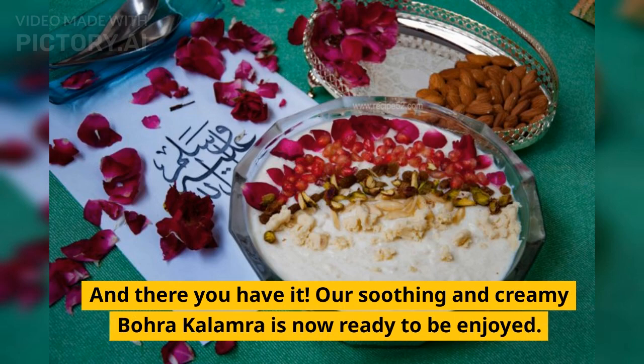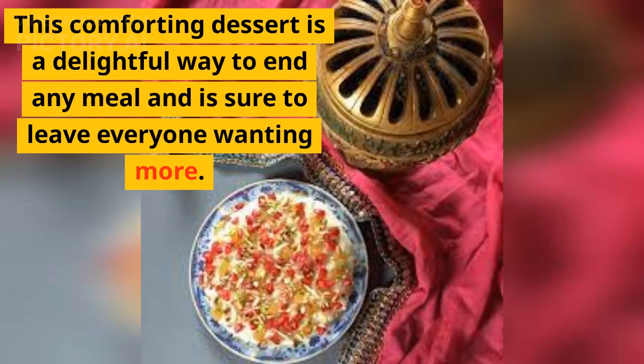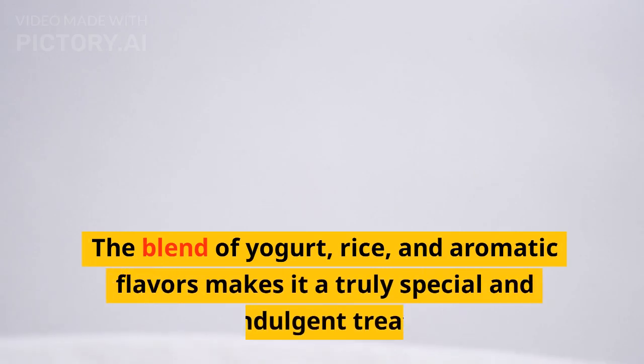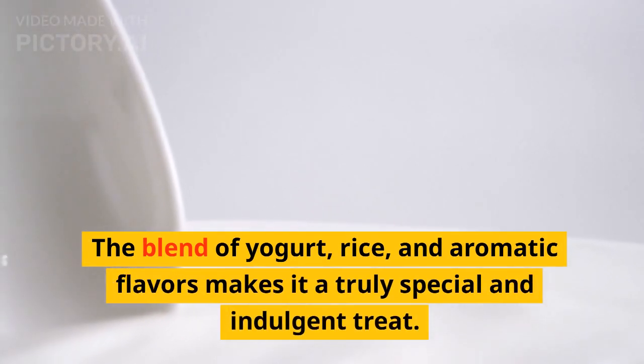And there you have it — our soothing and creamy Bohra Kalamara is now ready to be enjoyed. This comforting dessert is a delightful way to end any meal and is sure to leave everyone wanting more. I hope you've enjoyed this recipe tutorial and that it inspires you to make your own Bohra Kalamara at home. The blend of yogurt, rice, and aromatic flavors makes it a truly special and indulgent treat.